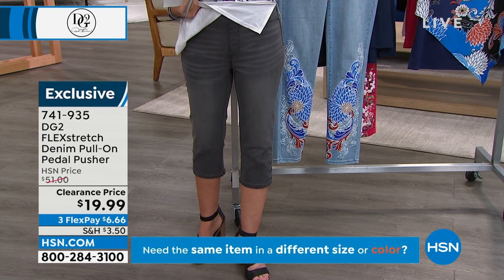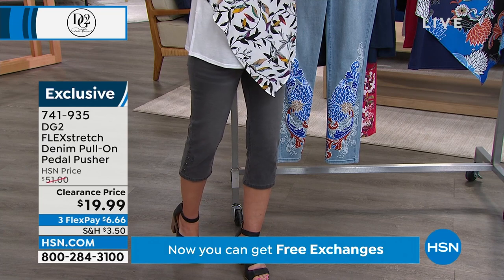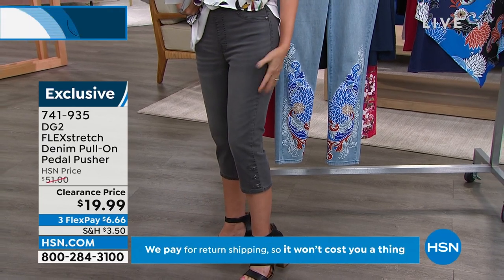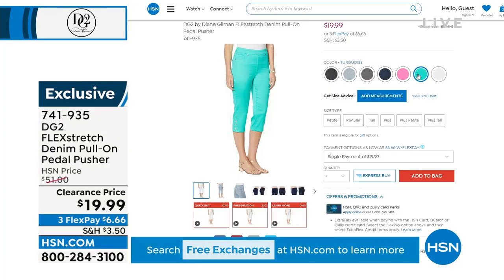Perfect fit — the most expanded sizing we have in any pant. Extra-extra small through 5X, petite, average, and tall lengths. Gray and black and pop colors — teal, raspberry, white, and denim chambray.